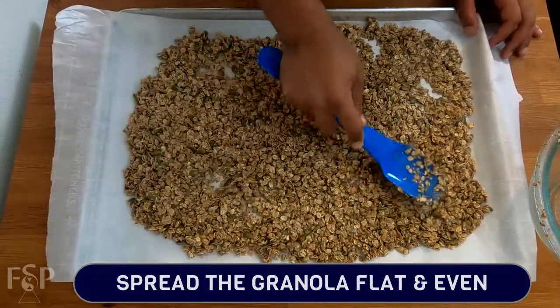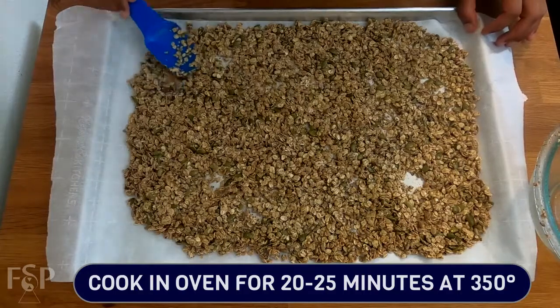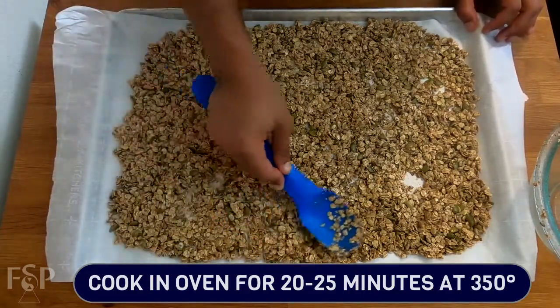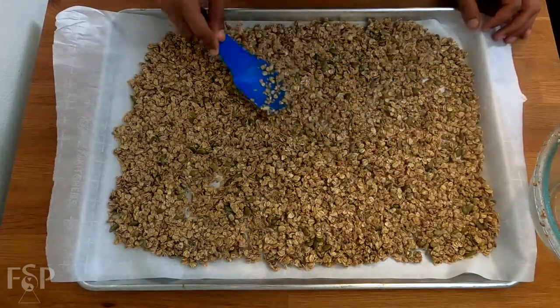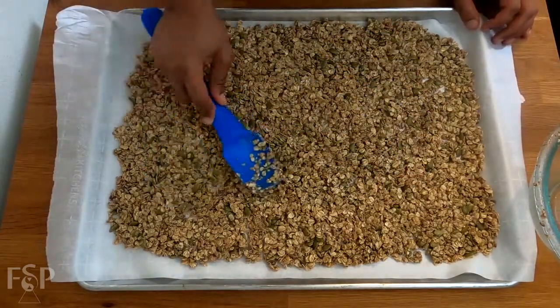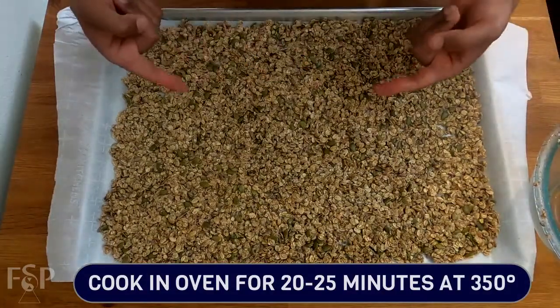Just ensure that you make one flat, even layer as you're spreading this out into the pan. Once you have your granola spread out nice and evenly, we're going to throw this in the oven at 350 degrees for about 20 to 25 minutes. Just check on it every now and then. I like mine on the crunchy side, so I go a little bit more than the 20 minutes. And there's nothing wrong with that — it's your granola, you do you. Let's go ahead and toss this in the oven.